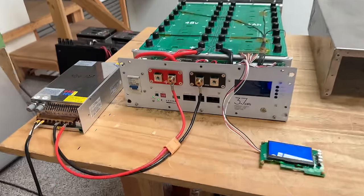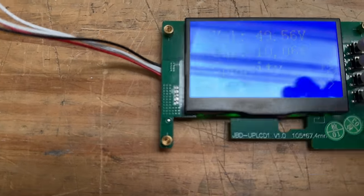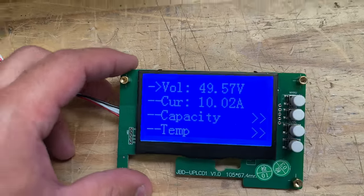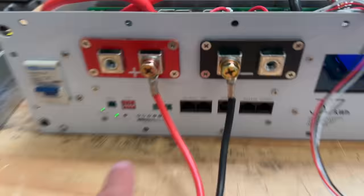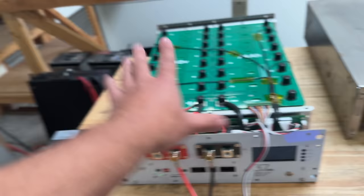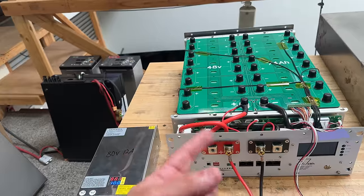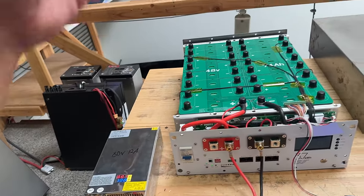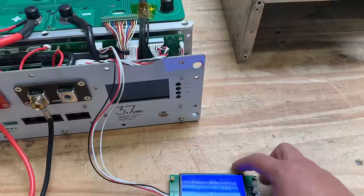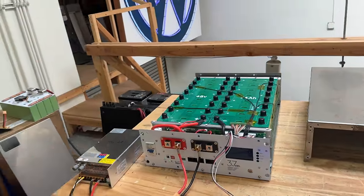All right, here we go — it's actually charging. Pack status: 49 volts, charging at 10 amps. The alarm was on for a little while but now it's off. That's all it was — the cells were mismatched, there were cells below three volts in there. I just charged them up a little bit and now we're charging the entire pack. This is going to work. I'll post this later once it's fully charged and then we'll test it.